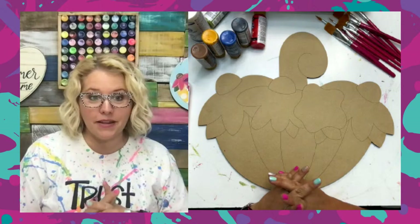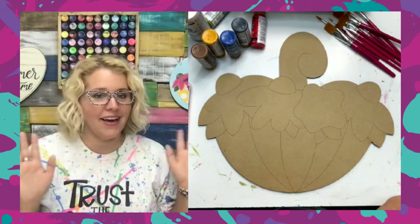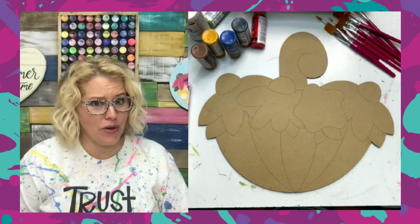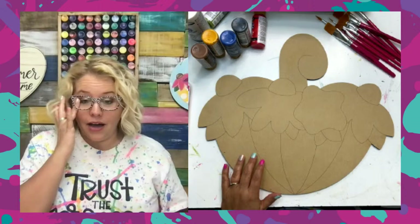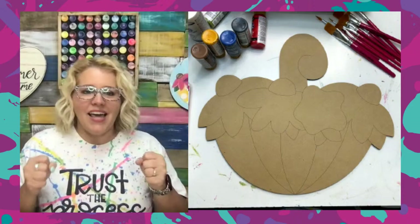Have any of you guys gotten to do any painting today? We've had a very chill day here at the house. Both kids had a friend spend the night. My oldest was out of town for a state competition and just got back. The other two had friends over because my husband's also out of town. The girls slept in the living room with a whole pillow fort, and the boys came out and went swimming, even though it's 60 degrees outside. But the pool is heated, and they got in — kids are immune to the cold when it comes to swimming.